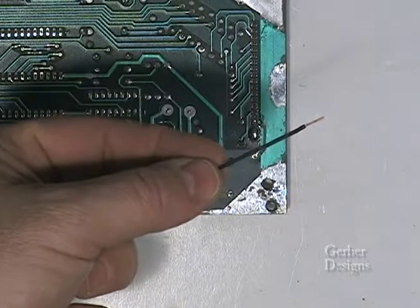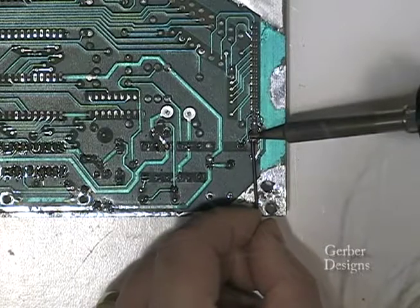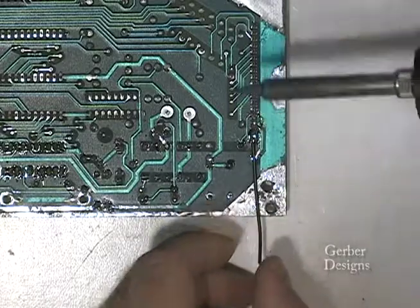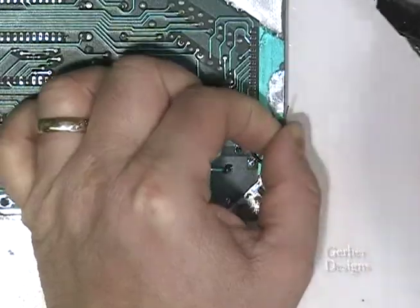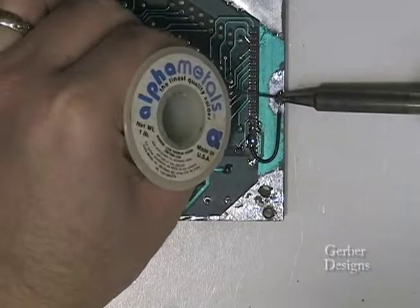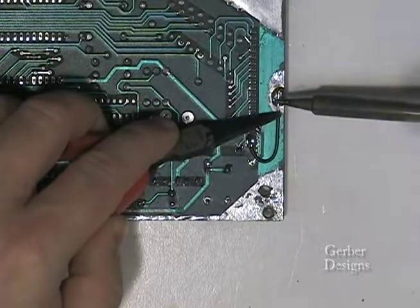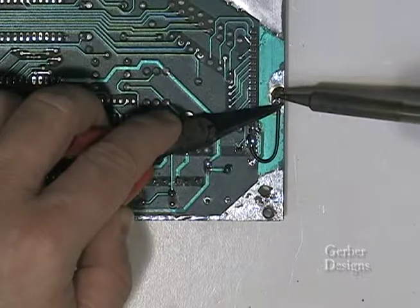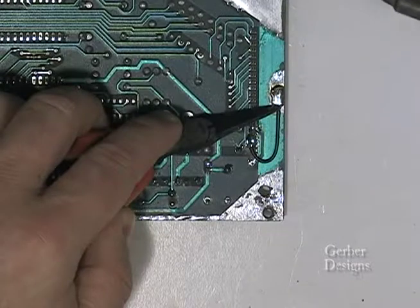Now for our final step: install a short piece of solid wire to improve the ground connection from pins 18 and 19 of J4. Connect and solder this wire across pins 18 and 19 on the back side of the board, then bend it around and solder to the ground trace. You may need to scrape a portion of the ground trace to have a clear spot to solder. You have now completed reinstalling all of the components, but do not put the ICs back in yet.